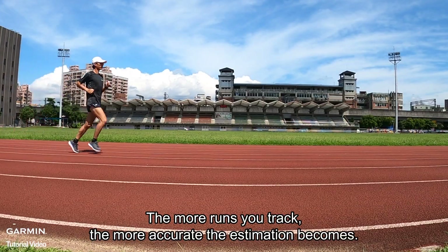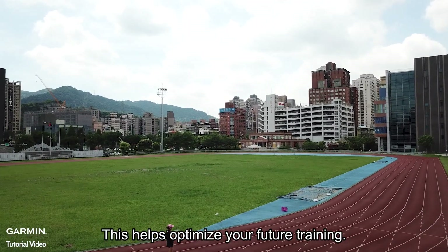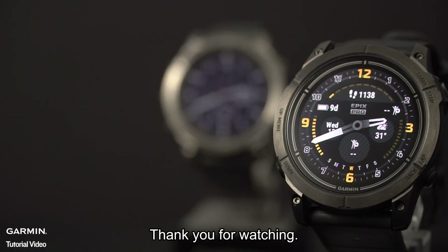The more runs you track, the more accurate the estimation becomes. This helps optimize your future training. That's it. Thank you for watching.